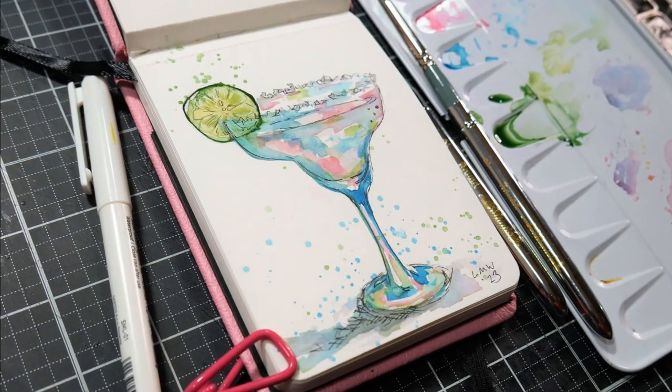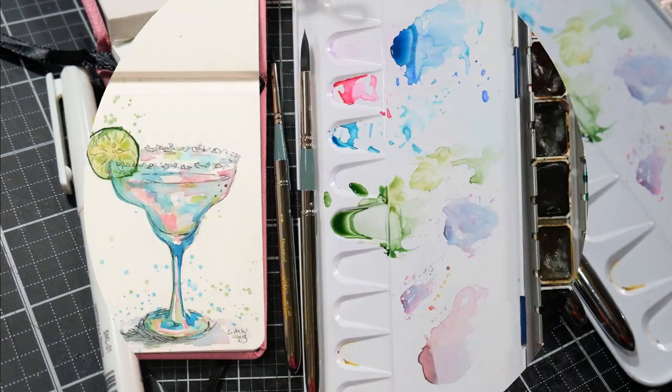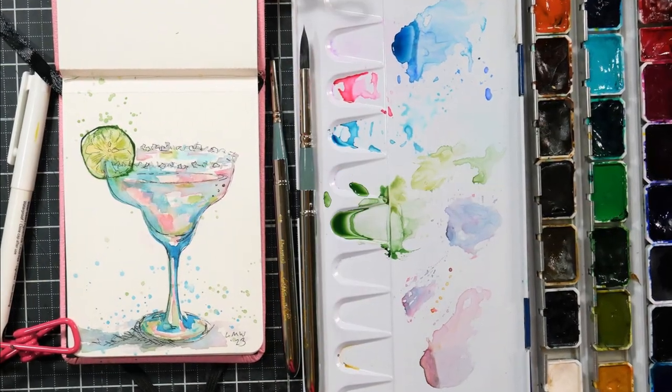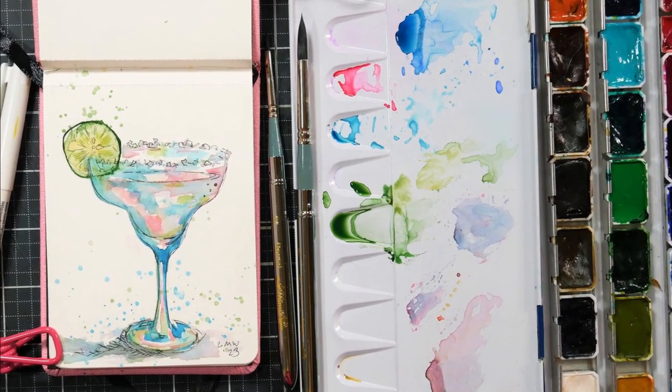And here you can see the finished artwork — I'm really happy with how it came out. Remember, I have a link to 30 Days to Better Painting along with a coupon code in the video description. I'd love to see you in that class. Thanks for watching, until next time, happy crafting.